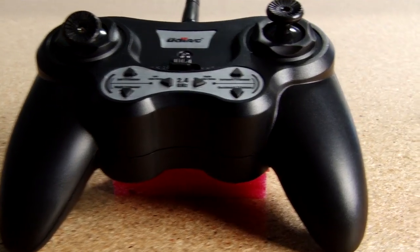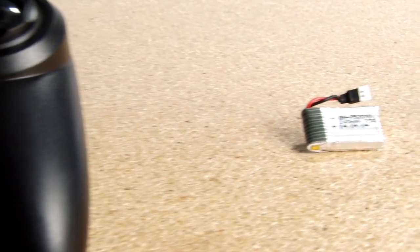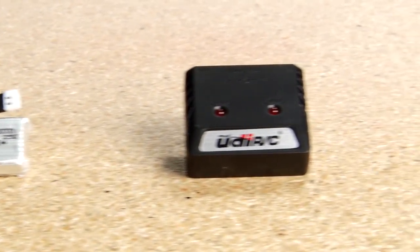The Demon Bug includes a 2.4GHz radio, a LiPo battery, and a USB charger. Just add AA batteries for the controller and you're ready to fly.